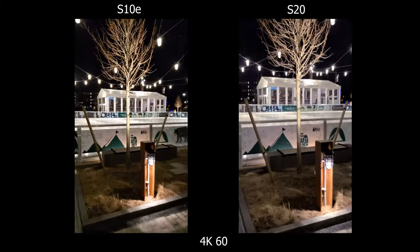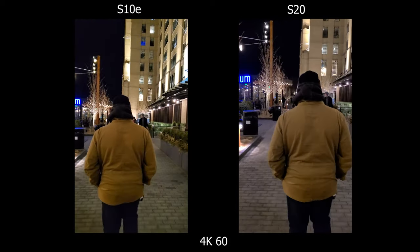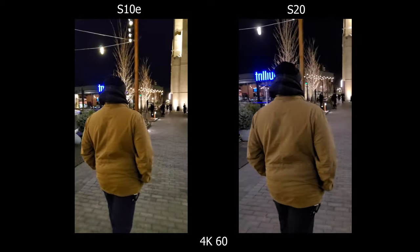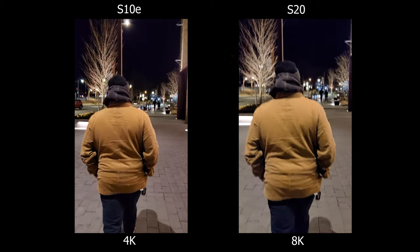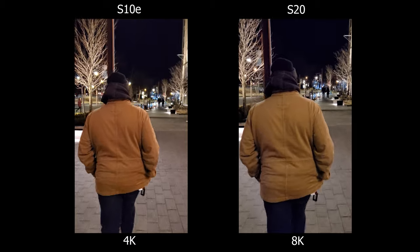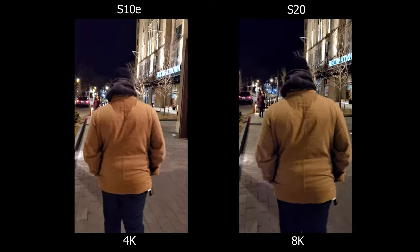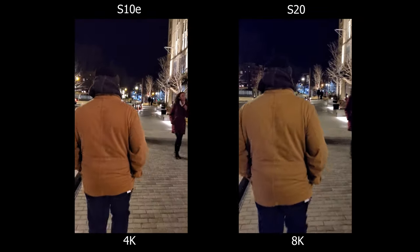In the 4K 60 test you'll see micro jitters on the S20 because of stabilization, so having these two side by side at nighttime is a good example of why unstabilized footage can look cleaner versus stabilized. Shooting 8K in low light is not going to be as clean — I find myself losing focus a lot and you'll see a lot of artifacts, especially looking up at the sky. This isn't a big surprise since I already expected 8K not to look as good in low light, so I'd just stick with shooting 8K in daylight only.